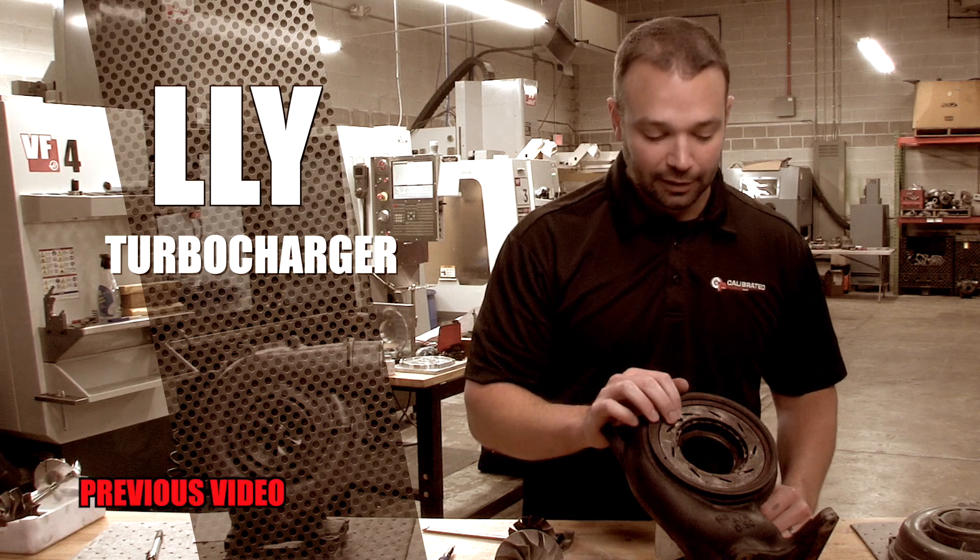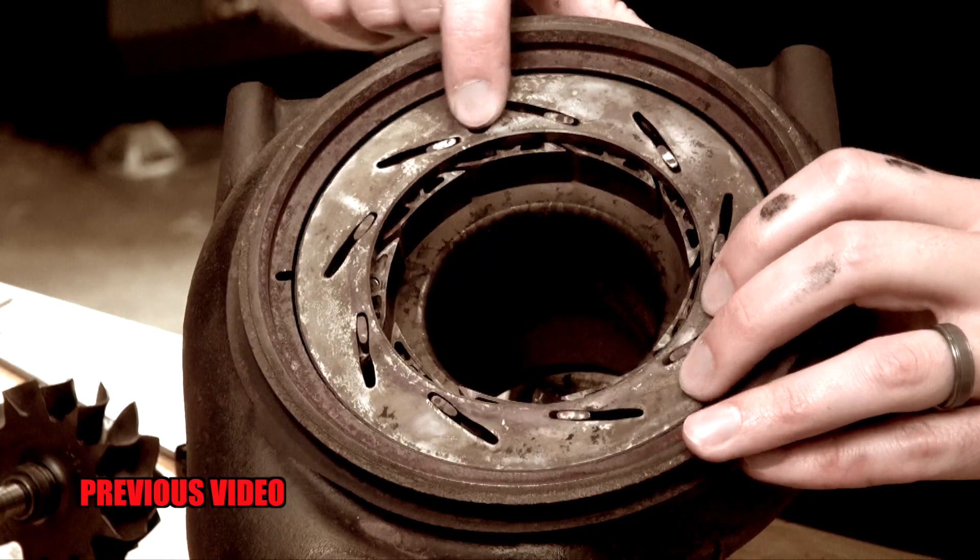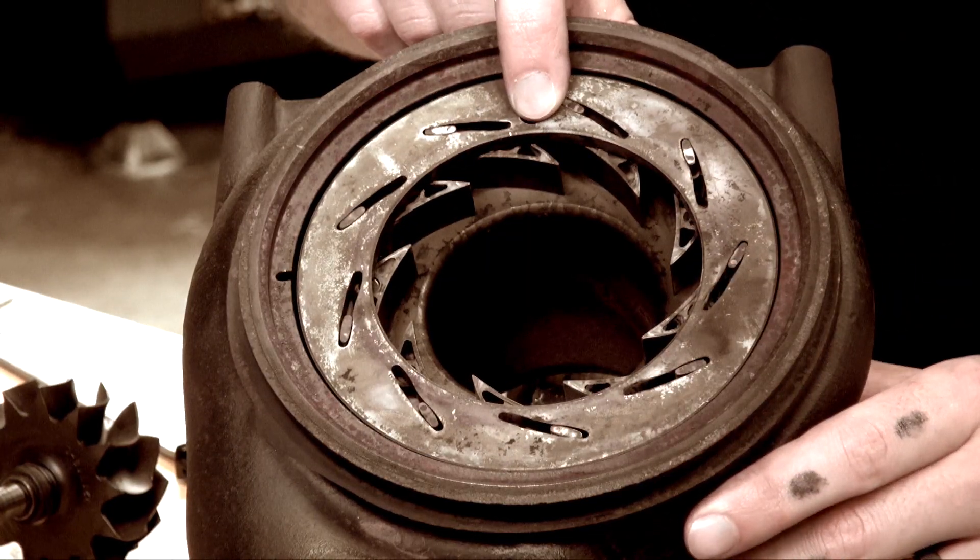In the last video, we told you all about the stock LLY, LBZ, LMM turbochargers — how the vanes move to control turbine braking, control exhaust velocity, and back pressure under heavy load. In this video, we're going to talk about how we upgrade them to supply 640 rear wheel horsepower or more.